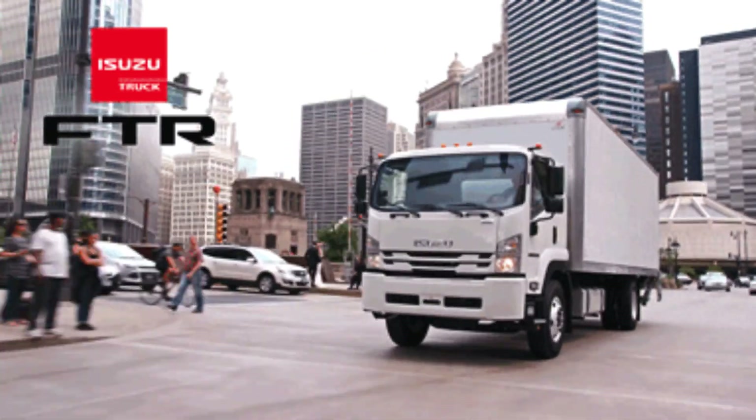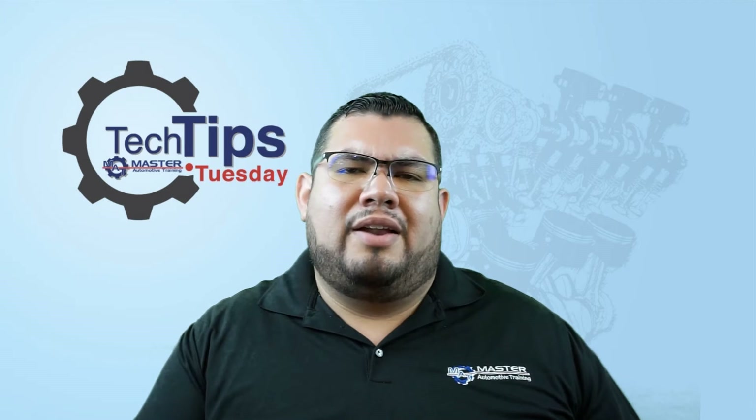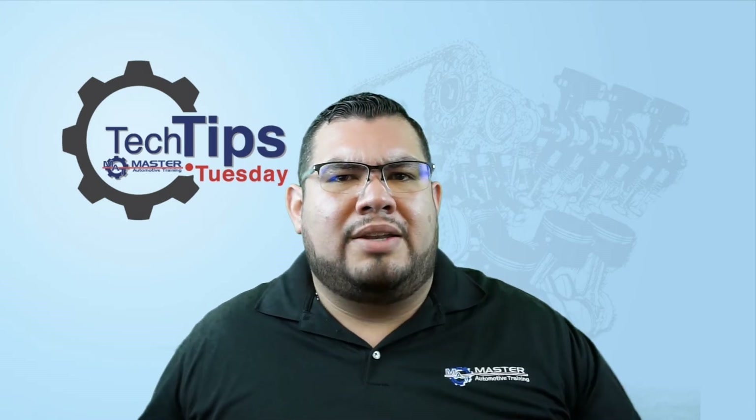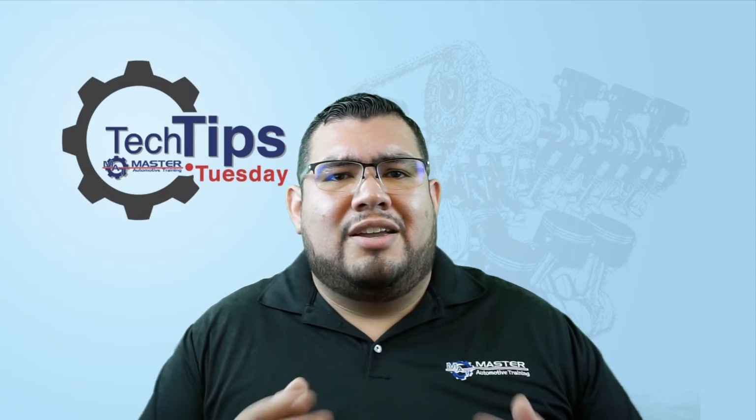You ever get a box truck come in for a smog check and you're like, well this is a 2008 so I should be on the Datto. But then you're like, wait, it's too heavy so should I do it on the Bar 97? What do I do? Should I just call it quits? Don't sweat it guys, we're going to go over those details, here they are.